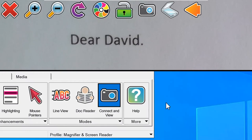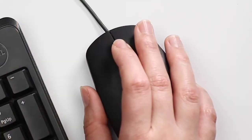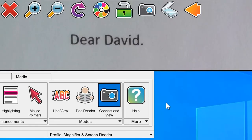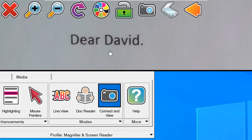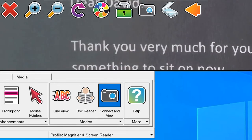When using Connect and View in split screen mode, hold the Caps Lock key and press the middle mouse button to switch the mouse from your desktop to the viewer. This allows you to switch back and forth between the viewer whilst writing notes on a desktop application.